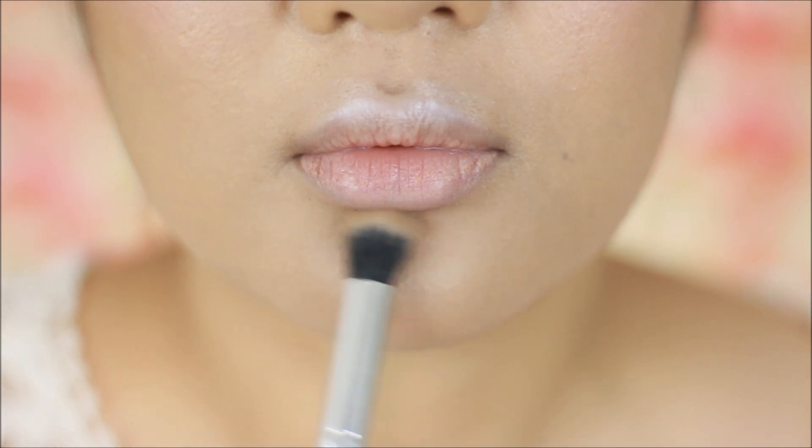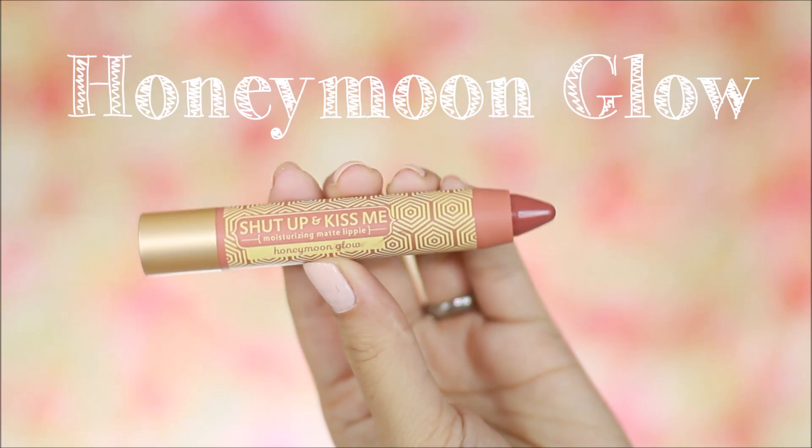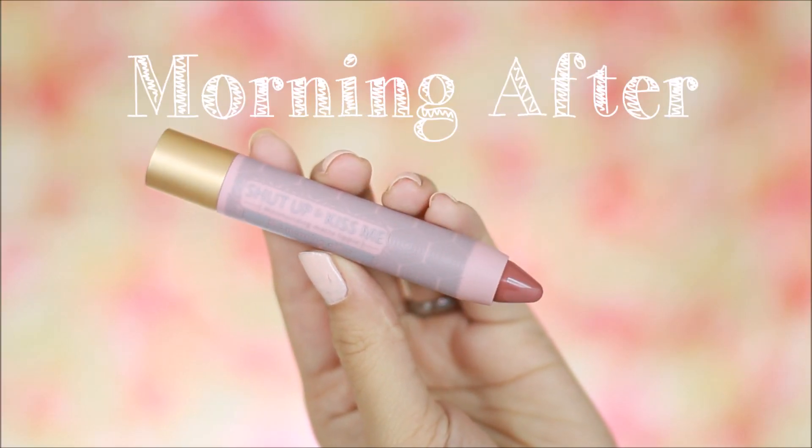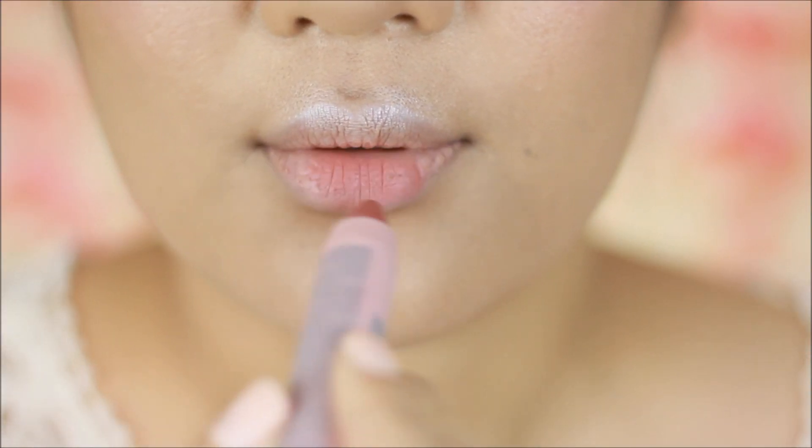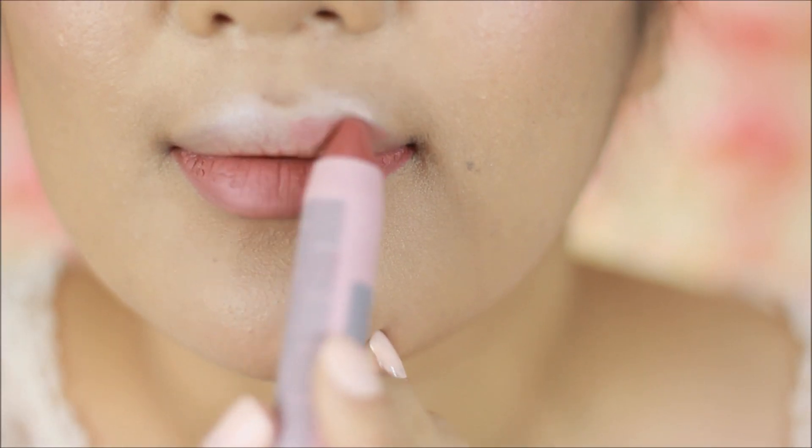Now it's time to choose what lip color I want for this look. I think I'm just going to go for 'Morning After' because it has that mauvey undertone and it is the closest pink color to my lips.